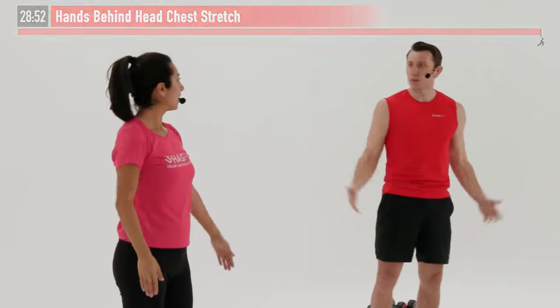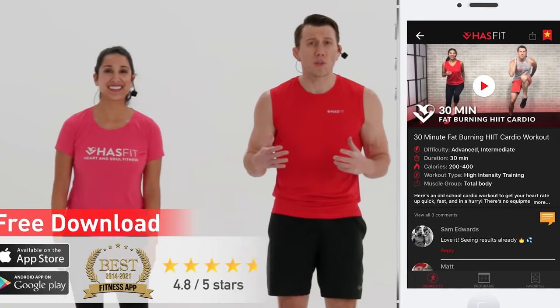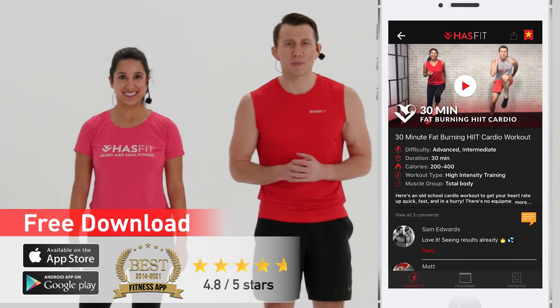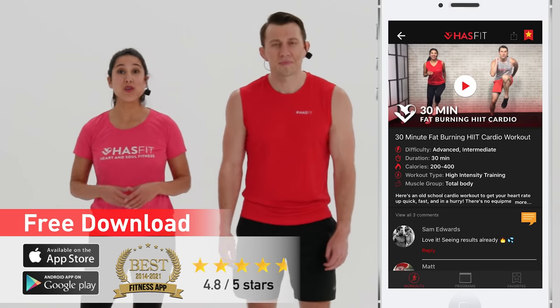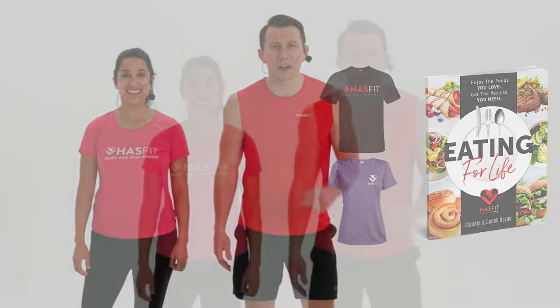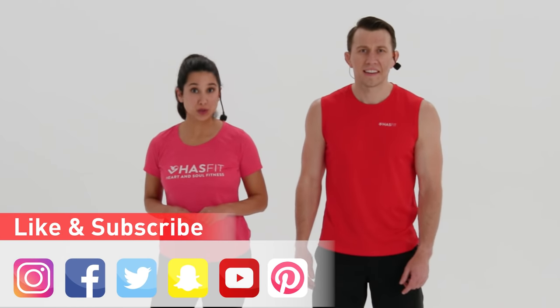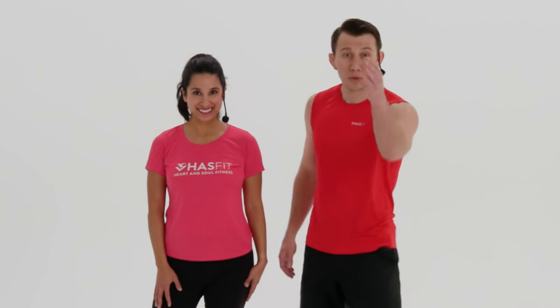And that's it — shake it loose, you made it! Excellent work. Nice work. Thank you so much for working out with us today. We could not do this without you, so thank you for coming and joining us today. Did you know that you can get even faster results by following a complete exercise program? You can find those on our HasFit app — download it on your Android or iPhone, or visit hasfit.com. You can also stop by our store, pick up some HasFit gear like a shirt, or our diet guide, Eating for Life. Please don't forget to like us on your favorite social media channels. I'm Coach Kozak, and I'm Claudia, and we will see you at your next workout.